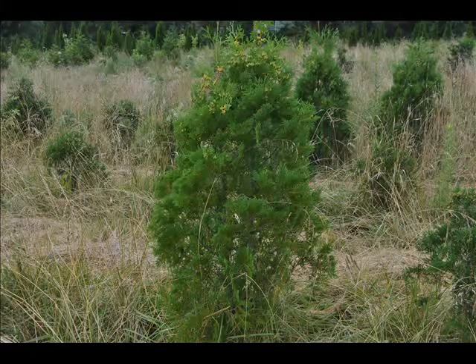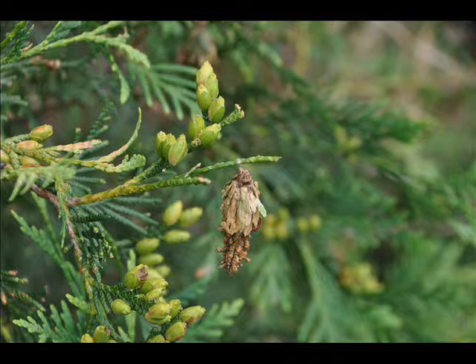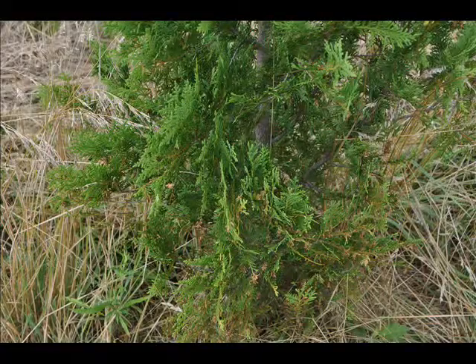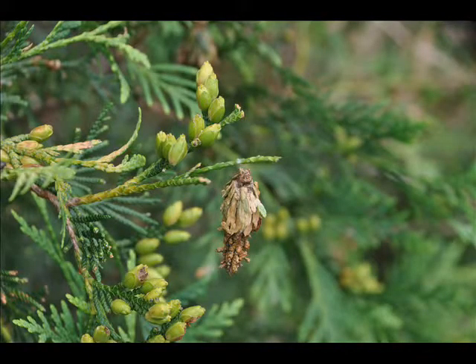If you're spraying your bagworms, this video is to help you determine whether you need to respray and how to test to determine if you need to respray for bagworm control.